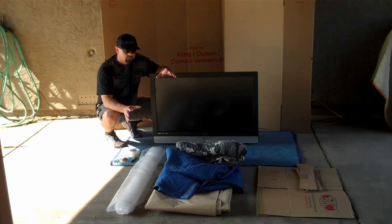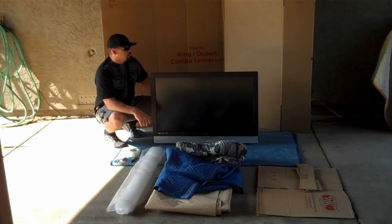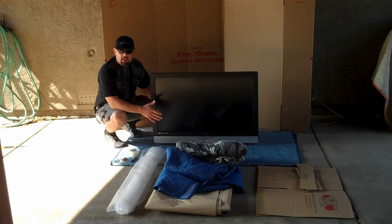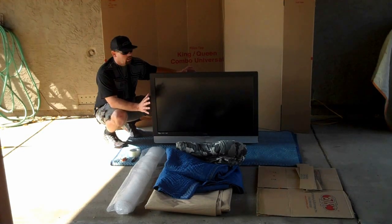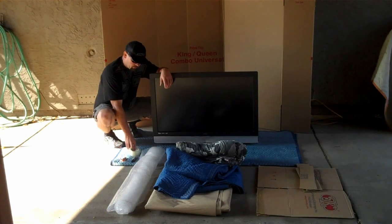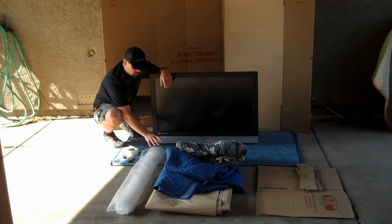The first step is going to be gathering your materials. Everything you see here is what you're going to need to pack your TV. First, you need a really big box. My suggestion is a full-top king-queen split — that way you can leave your TV base on. You're going to section this box, cut it into fours once you build it, and it'll fit your TV like a custom fit, probably better than the box it came in. The other items you're going to need: some tape, a razor blade, a large marker, and some bubble wrap.